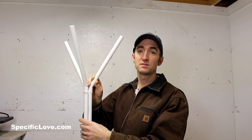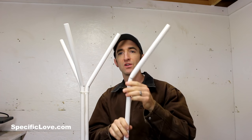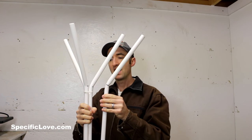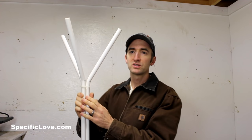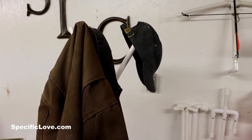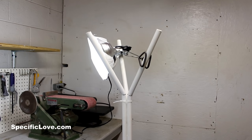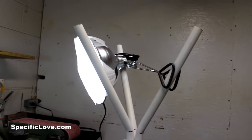Next up is this awesome coat stand. It's actually three pieces of half inch PVC, cut to about six feet long. I used my heat gun to carefully bend each of the corners to about the angle I want, then used some zip ties to hold them together. Then I took some clear PVC cement and went along all the cracks so that it'll be nice and sturdy. This makes a great stand for my jacket, my hat, and even my lights when doing close-up photography.